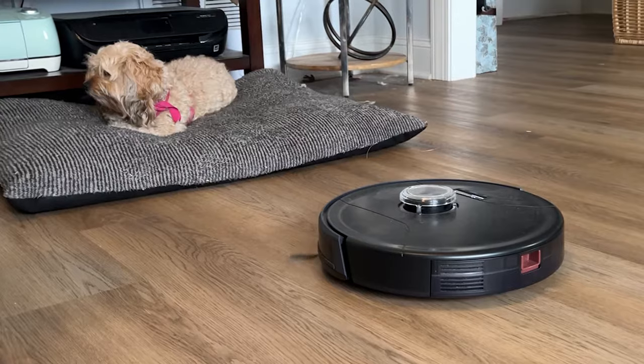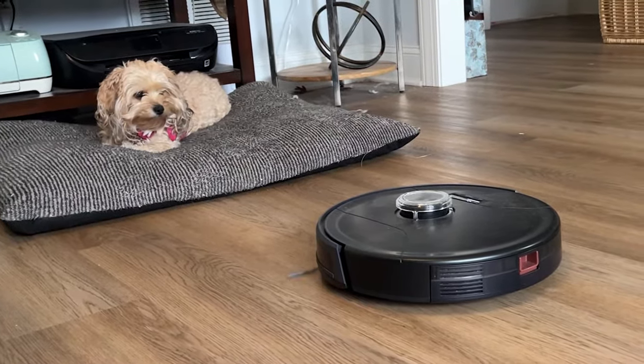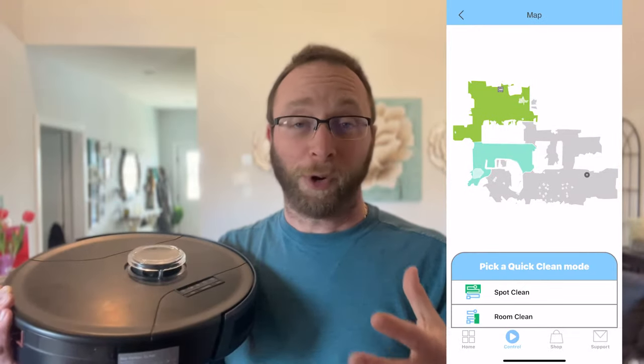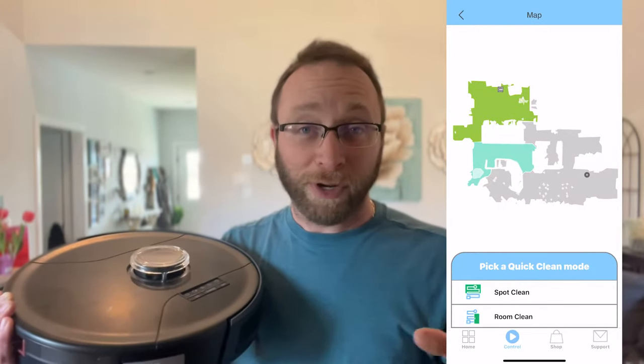It integrates with an app on your phone. You can control it — you can even chase the dog with it if you want. But ultimately it does a lot of really awesome things. Not only will it scan all the rooms in your house, but you can set times and different zones for where it's going to be cleaning, and you can just let it go.